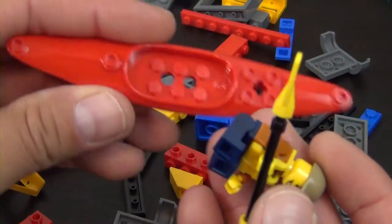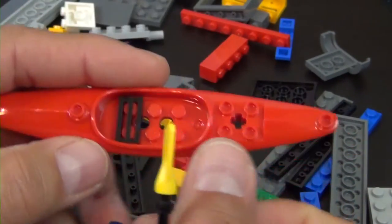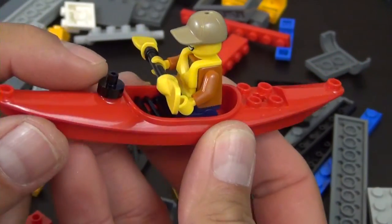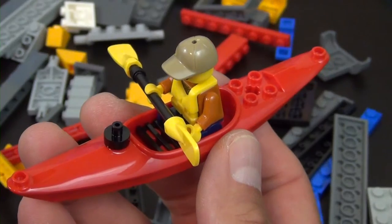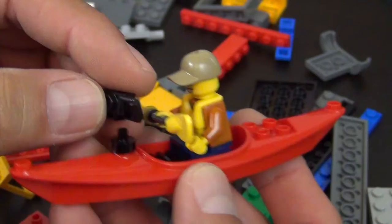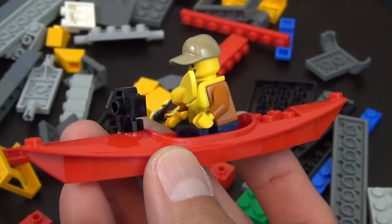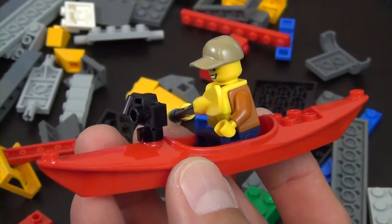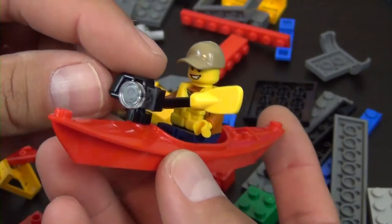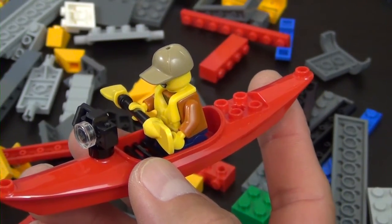The canoe itself - we put that piece there, he goes right in, and then we put a little inkwell type piece right there to hold the camera element. The camera simply slides over the top and there's a trans clear tile. That's it for the canoe - a cool little piece.